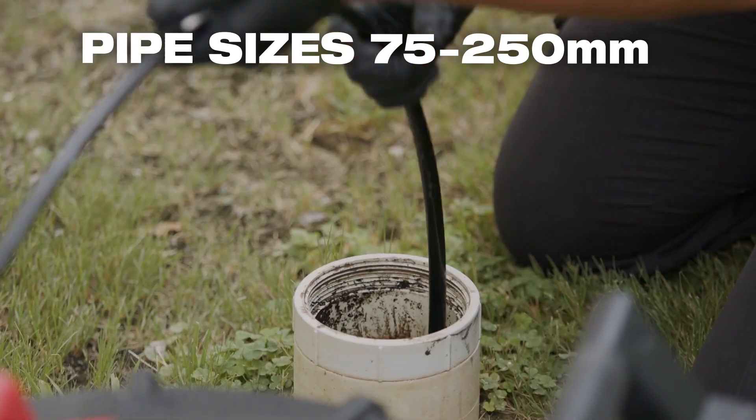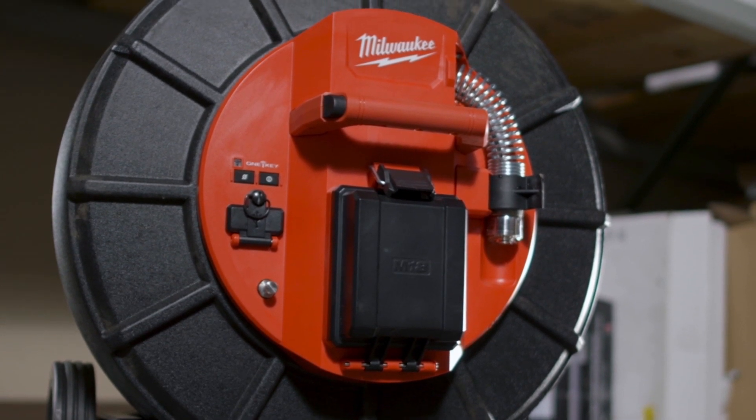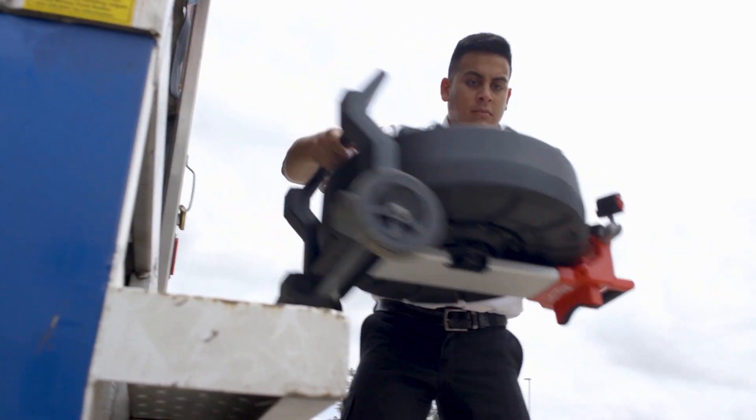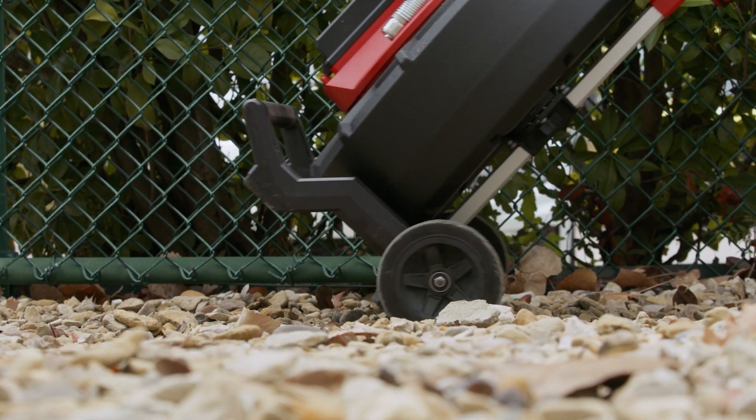Equipped with a stiff, durable cable for maximum pushability, the M18 60m Pipeline Inspection System provides better stability with its telescoping handle and wide wheelbase when navigating on uneven surfaces or around obstacles.